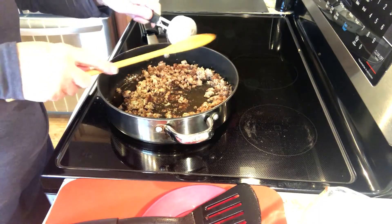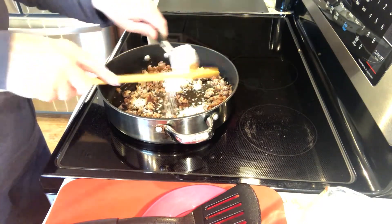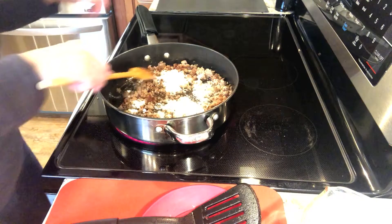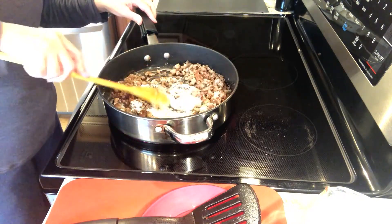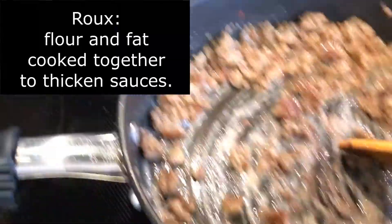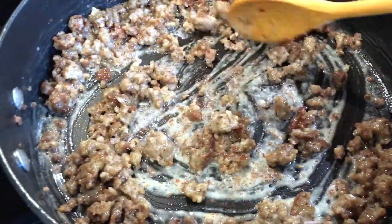First, I added 1/4 cup of flour — any flour will do; I used regular all-purpose flour. I stirred the flour in with the ground sausage to make sure everything was well coated and cooked through — that only took a couple of minutes. You could say I'm making a roux by combining the flour with the sausage.